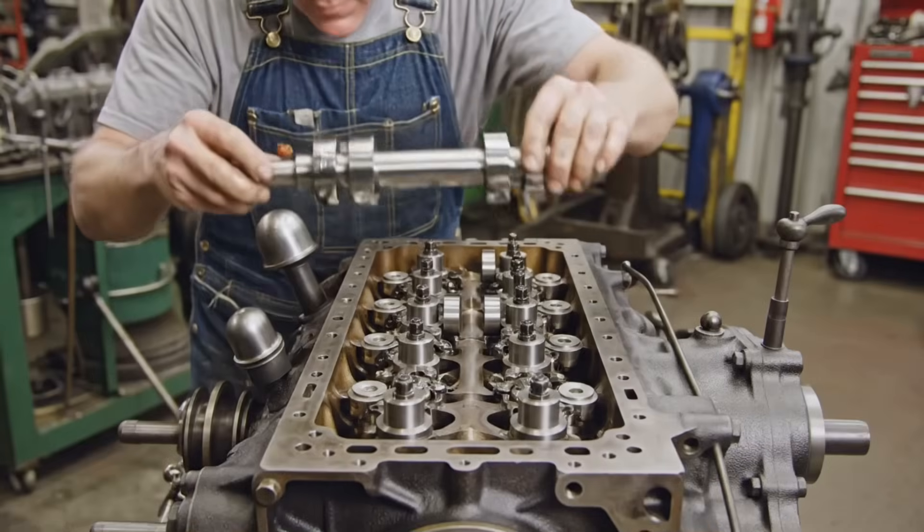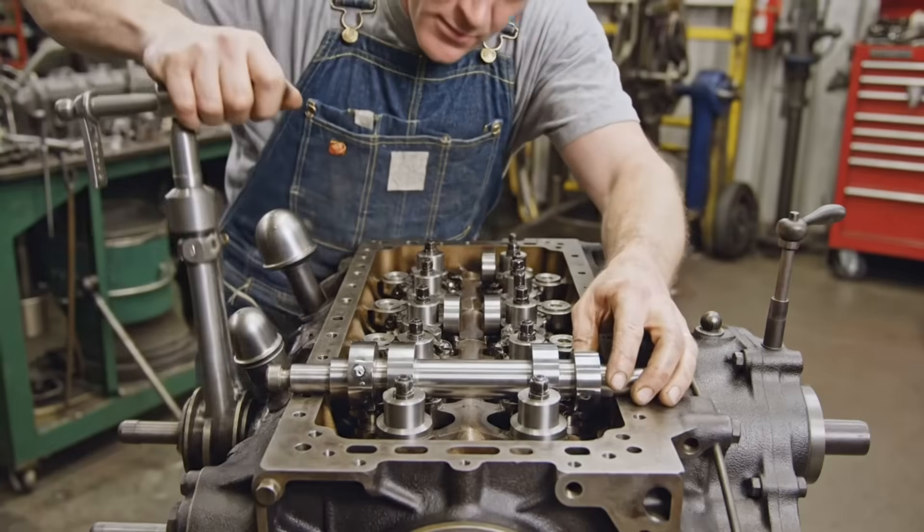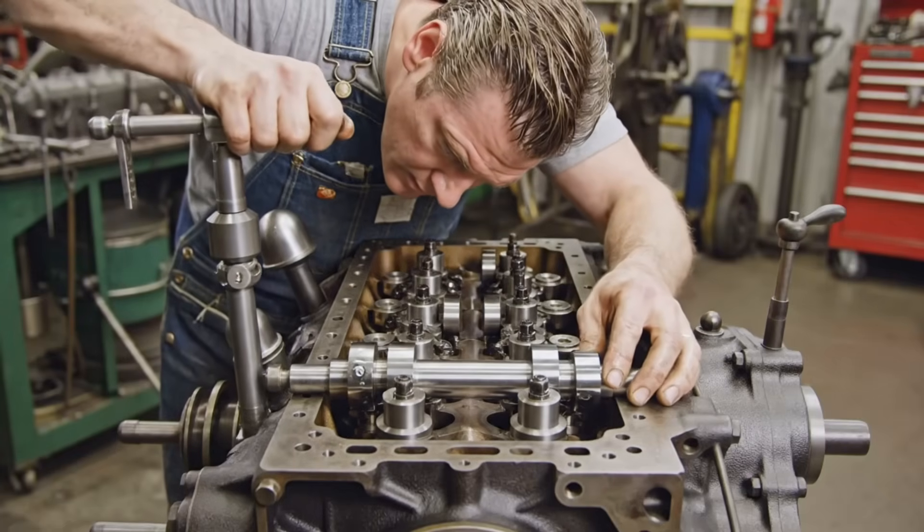The camshaft positioning is critical for engine performance, requiring careful alignment with the lifters for proper valve operation.